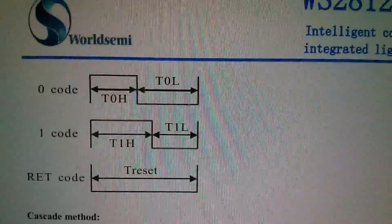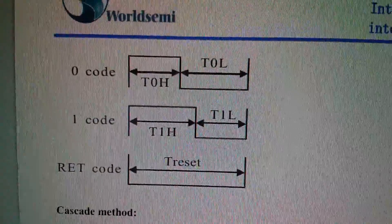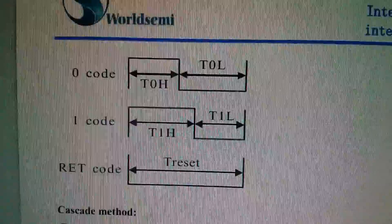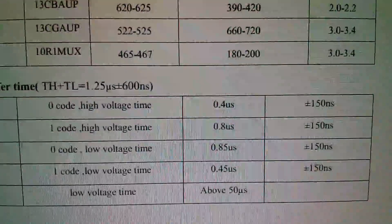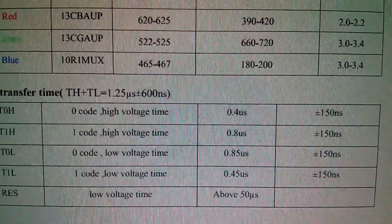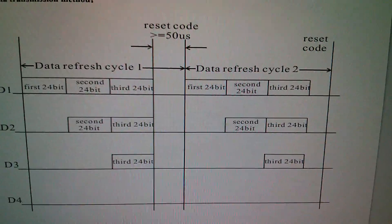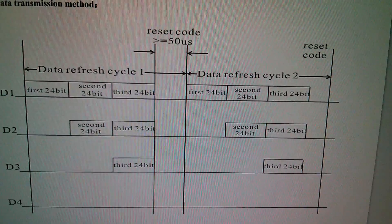Going back to the datasheet for a moment — the difficulty is this: to send a zero, the waveform has to go high for a short period and low for a long period; to send a one, high for a long period and low for a short period. Then you need to send a reset, which is a low for at least 50 microseconds. The timing is quite precise: 0.4 microseconds plus or minus 150 nanoseconds. Is it really necessary to be this precise? There's also a rather intimidating graph showing the first 24 bits, second 24 bits, and the reset code at 50 microseconds.